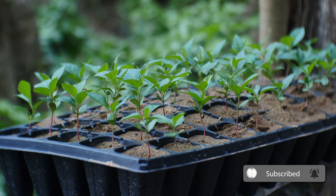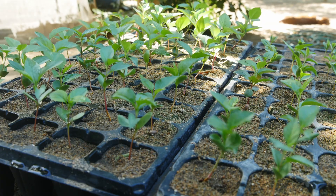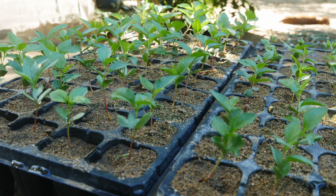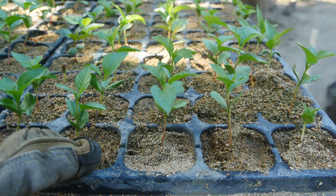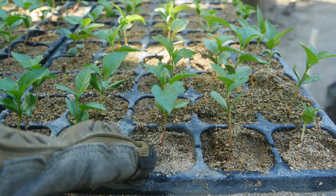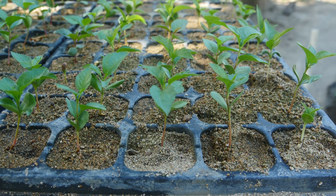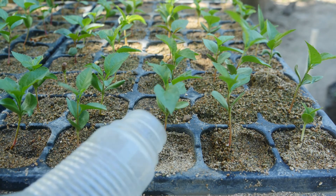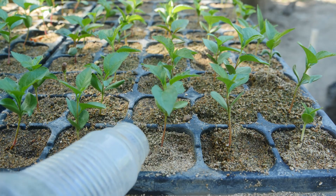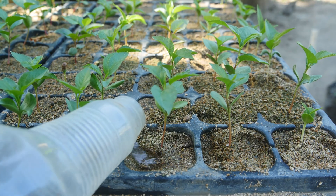Another contributing factor to reducing root rot is having an adequate breathing space. As you can see there's a natural floor here where I actually placed my seedling trays. One minor issue when using sand is that it does not retain moisture for very long. However, the thing I like about using sand is that it easily absorbs water without leaving any muddy residue.